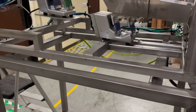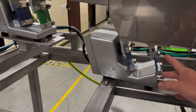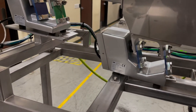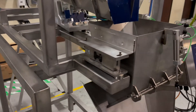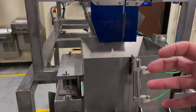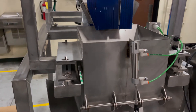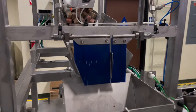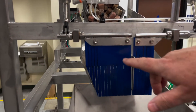This is a washdown unit, so you'll see there are no holes drilled in anything. Stainless steel hardware on all of the feeders, stainless steel valve, and dual load cells. We put two load cells on this unit for a bulky product that might make the bucket bounce, so it makes it a lot more stable.